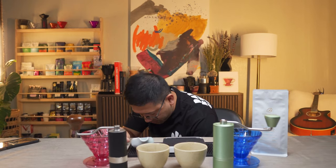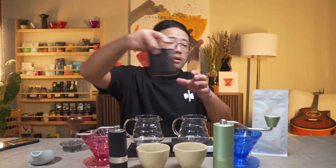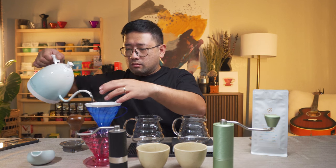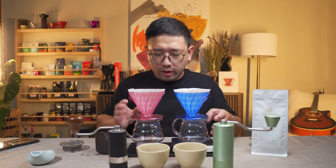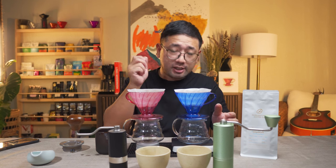I have my Hario scale here and we're gonna need two more carafes, then we're gonna put our coffee in. To minimize the variables in this experiment, I'm only gonna do two different pours. One is the blooming phase, which is twice the dose — so in this case 15 grams, we'll pour 30 ml. Then for the second pour, I'll go all the way to 250 to complete the 1-to-15 ratio.